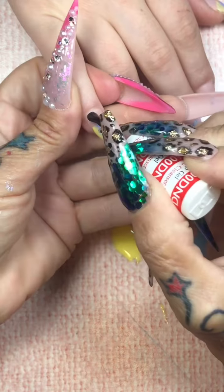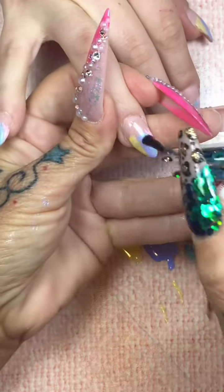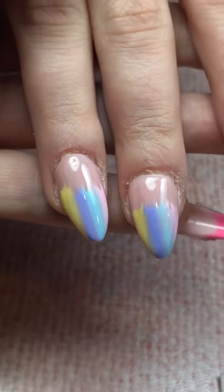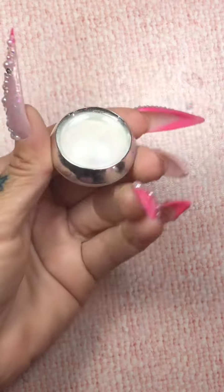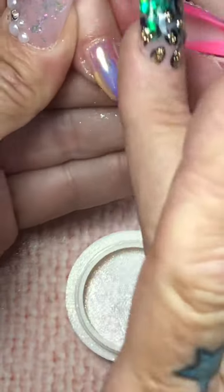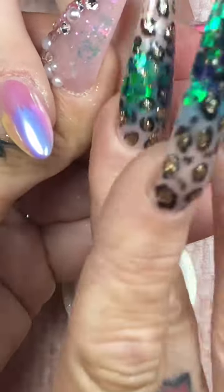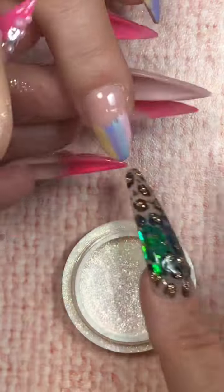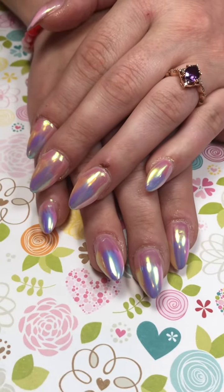Top coat — no cleanse — because we're going in with chrome powder. So you're going to go ahead and put your no-cleanse gel top coat on the whole nail, check for imperfections under the light, and then cure it. When it comes out, fabulous shit is going down. I'm going to take my Aurora chrome powder and go over the entire nail. Get your jaw off the floor because I know you are like, what the hell? I was not expecting that — well, neither was I! But after a final top coat, here is the final look.